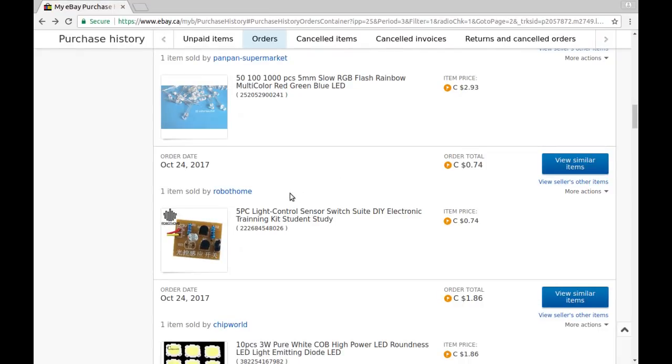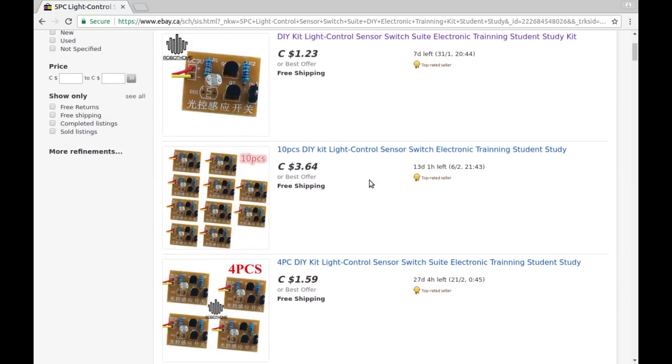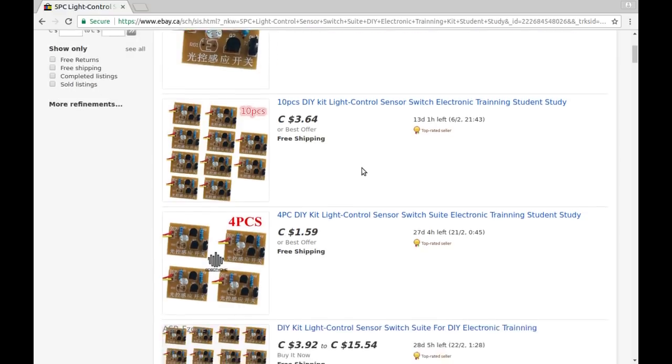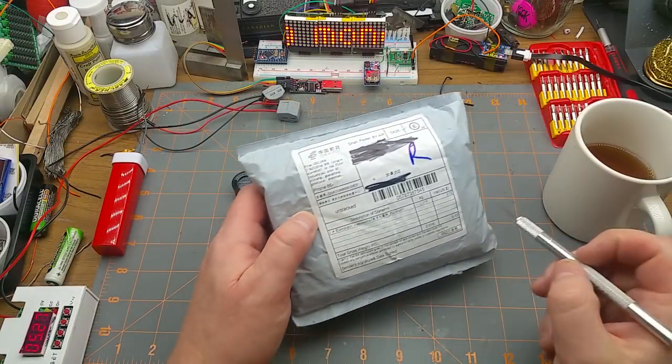I bought five pieces of a light control sensor switch kit — DIY electronic training kit, student kit — from Robot Home, for 74 cents for all five. That must have been an auction. The listing is gone now, but similar items from the same seller are a dollar 23 for one, or $1.59 for four, or $3.64 for ten from another seller.